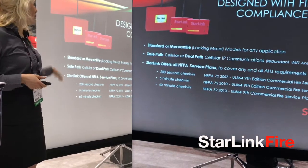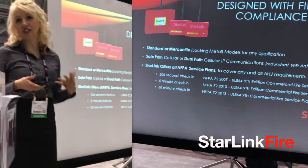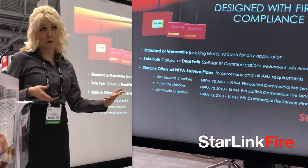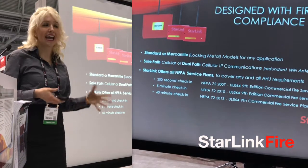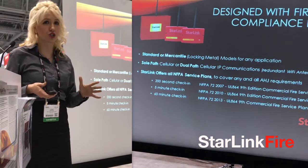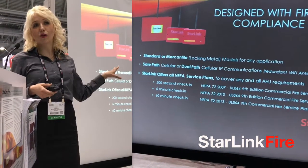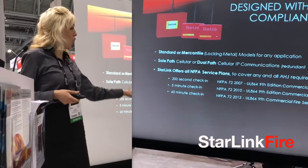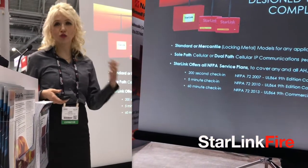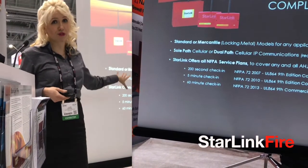Here you can see both the standard and the mercantile style of Fire models. Both of them come in either SolPath or DualPath models. They also combine cellular and IP reporting for extra security, as well as to meet some regional requirements. Likewise, Starlink flexibly offers all NFPA service plans for any AHJ, from 200-second check-in to 60-minute ones. Very versatile.